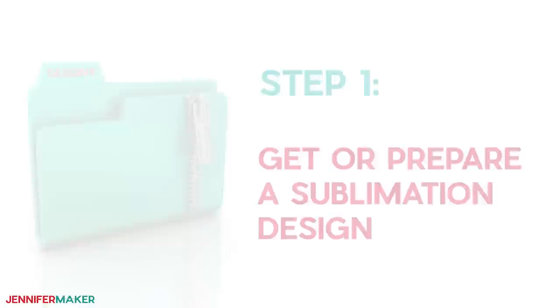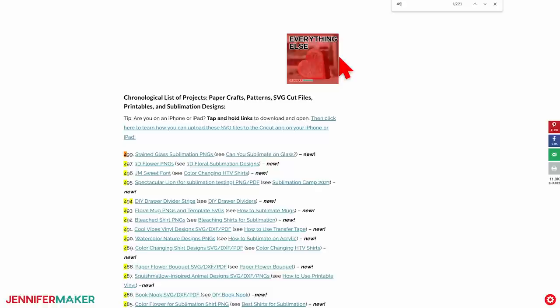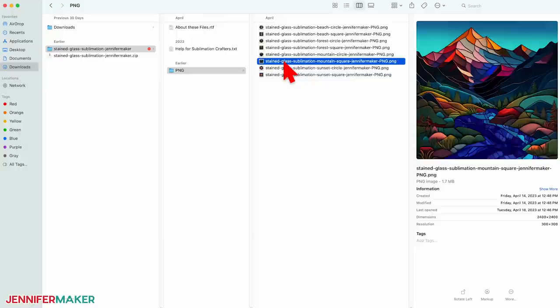Speaking of a design, let me show you how to get my free stained glass files. Step one: get or prepare a sublimation design. If you need some beautiful sublimation designs, go to jennifermaker.com/499 and look for libraries in the red bar at the top. Then either click 'get a password' if you don't yet have one, or enter the library. Search the page for design number 499. When you find it, click it to download the zip file. Inside the PNG folder, you'll find four stained glass style designs that I created with an AI art generator. Aren't they gorgeous?